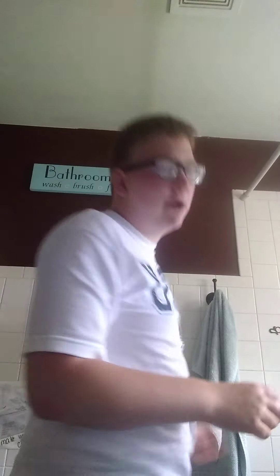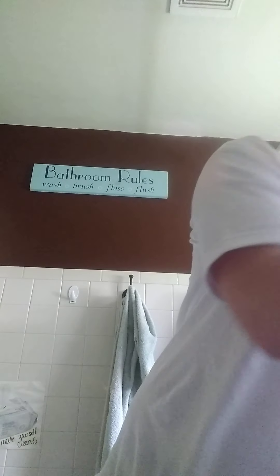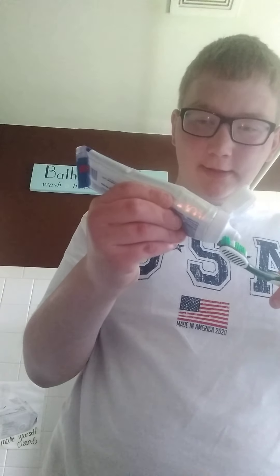Now this next step is how to brush your teeth. How to brush your teeth is the next step. I'm going to use a toothbrush and then I'm going to use toothpaste. You put toothpaste on your toothbrush and then you brush your teeth, then you put water — it's up to you. And then you brush your teeth.